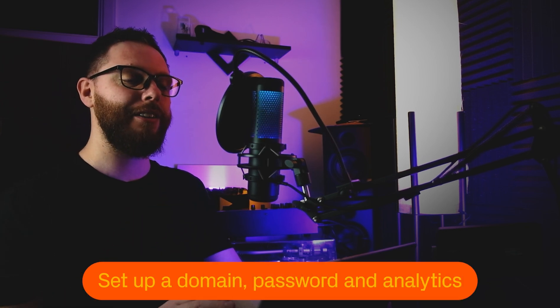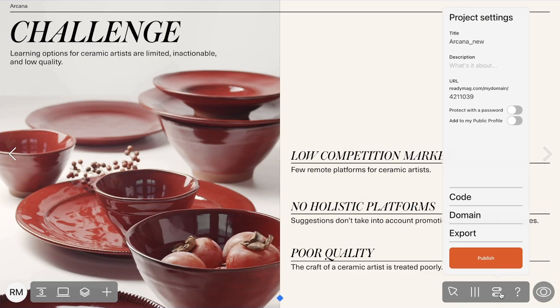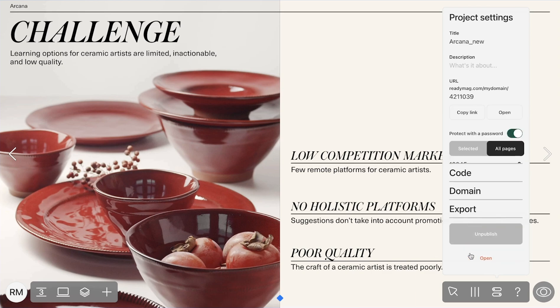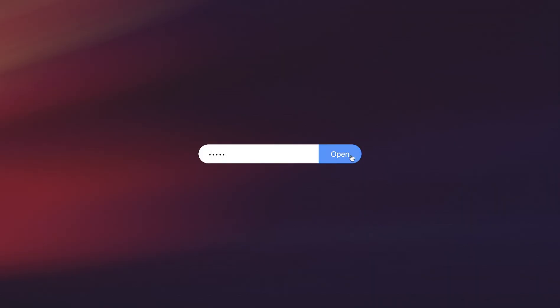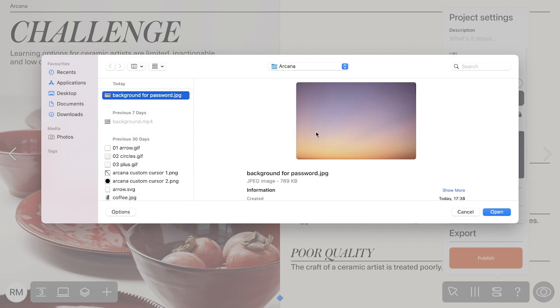In Radiomag projects you can sync all visitor data with Google Analytics and know exactly where visitors clicked and how many pages they visited. You can also protect your presentation or certain pages with a password and map your company's domain. You can set a password for all or individual pages — just select the desired option and enter the password — and you can even customise the background behind which password-protected pages will hide, with an image uploaded directly from your computer.